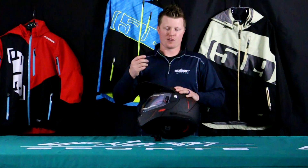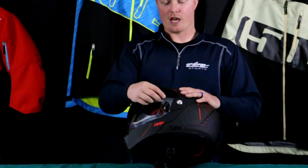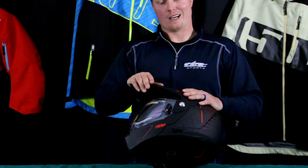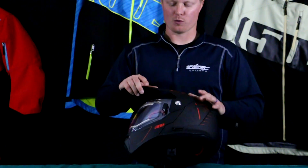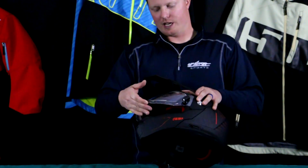It does come standard with an electric shield, going to be very similar to the R3. It includes a standard quarter-turn cable that you'll be able to plug into the sled on one end and the shield on the other. If you ever have any questions or need help getting that plugged into the sled, just give us a shout here at Up North and we'll do our best to help you.